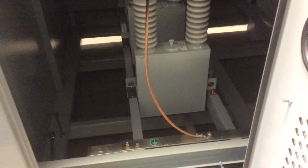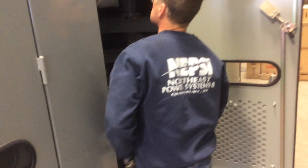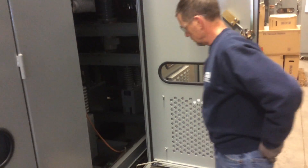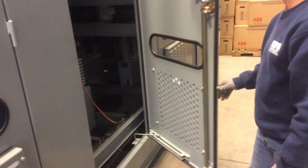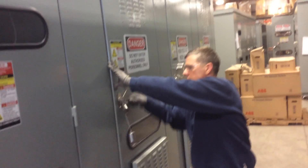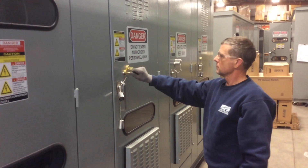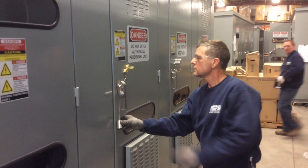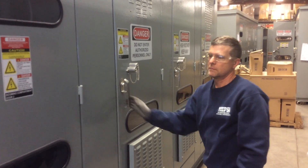Make sure that no tools are left behind and nothing is inadvertently grounded. We're going to close that bay back up. Close the door, turn the keys, and now that key has been removed. The other key is captive and the door is locked.